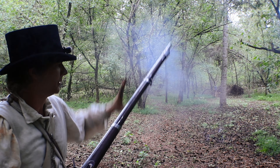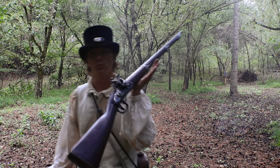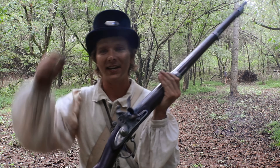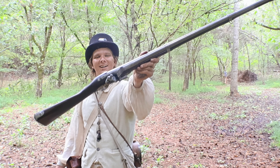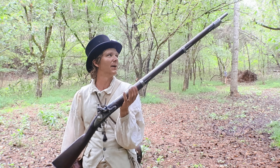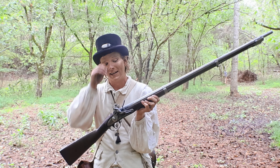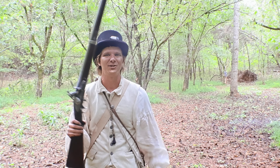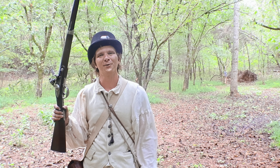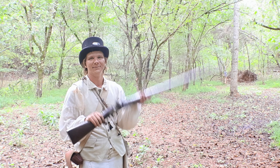Thank you for joining me today in the woods. This is an original Harpers Ferry model of 1816 — a beautiful gun, and I'm so happy I've gotten to shoot it. Shooting 70 grains of 1f powder, 64 caliber ball. If you guys have a favorite historical musket, please leave that down in the comment section below. Thanks for joining me today, and until next time, take care.